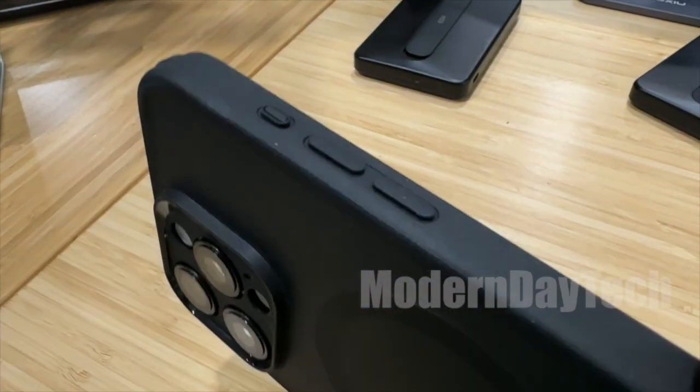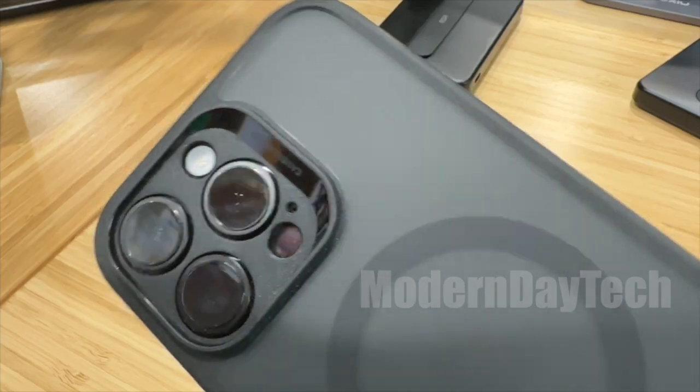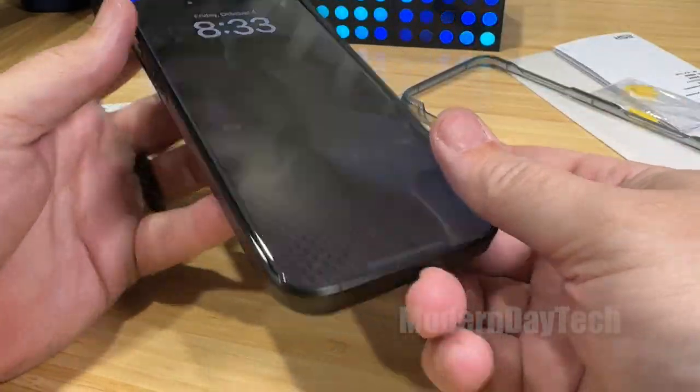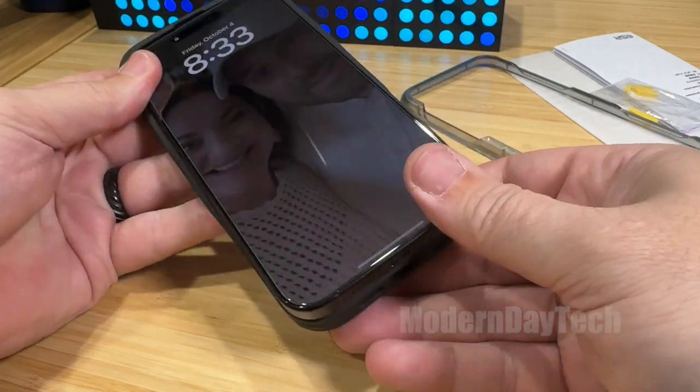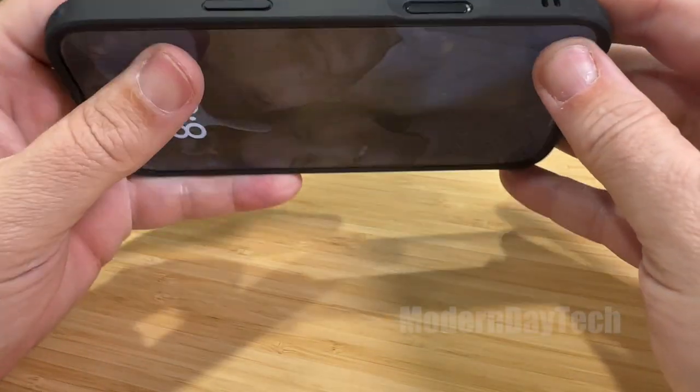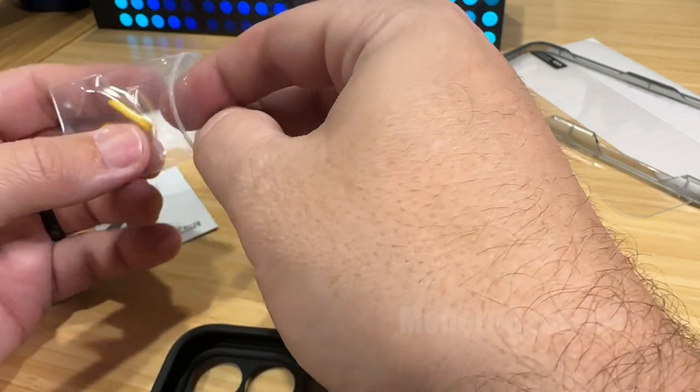Not only is there a bunch of different colors that you can pick from in this very protective case, but this is not just a case — they also include a screen protector. In addition, they also have replaceable buttons.